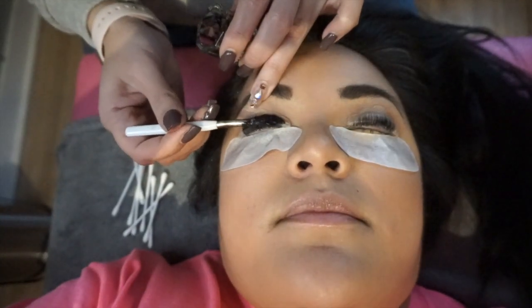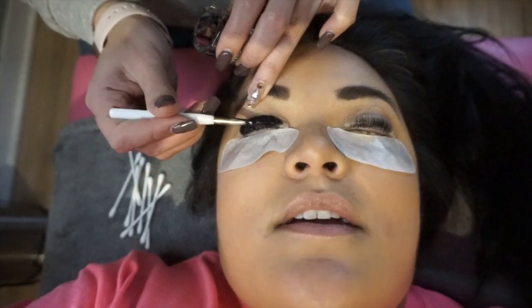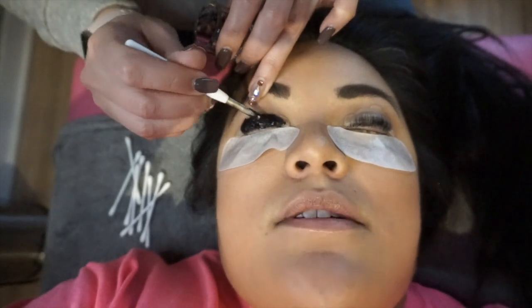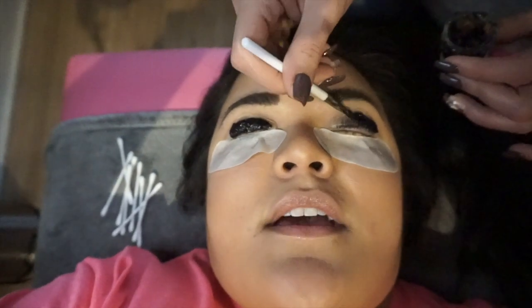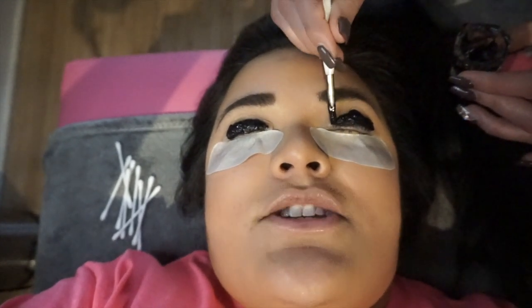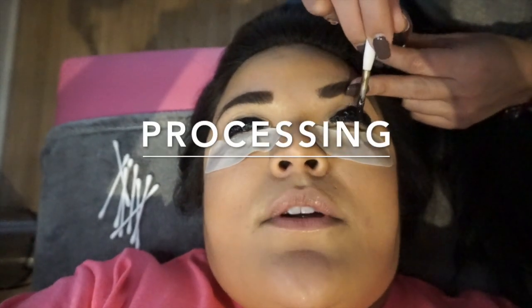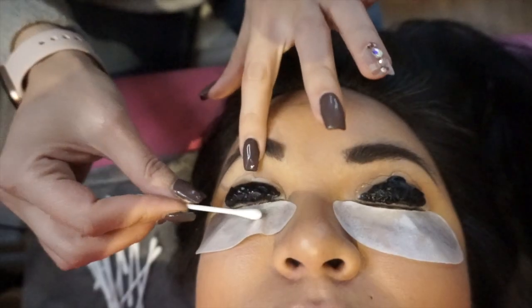Okay, now I'm applying the tint and we'll leave it on for 10 minutes. Okay, so now we're going to remove the tint.